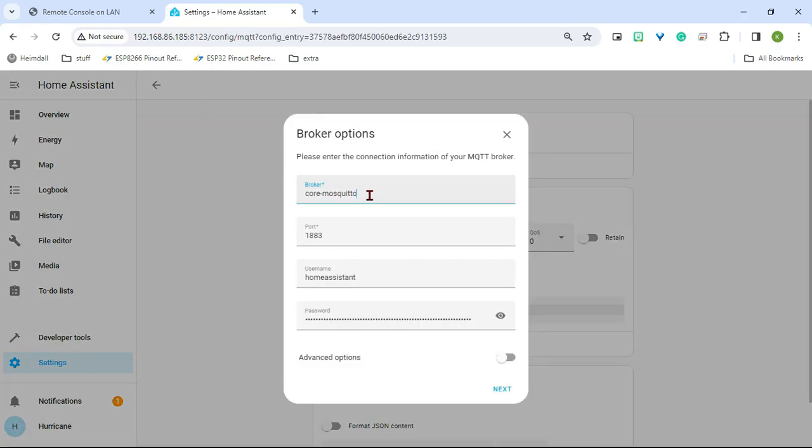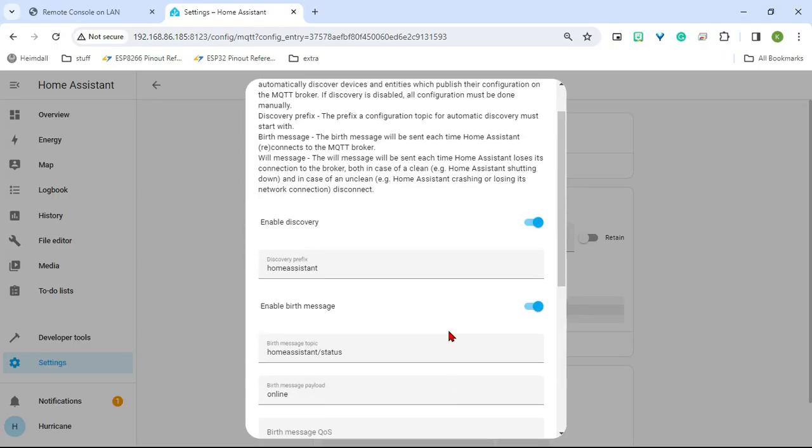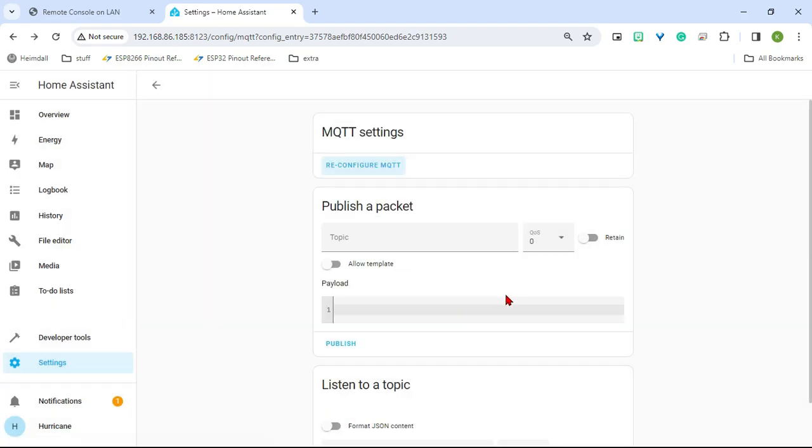Now when you click on it you can configure it again. Put in your broker address, leave the port, and then change the username to the user we created — mine is MQTT User with password MQTT User. Go next, leave everything else the same, and hit Submit. That's all set up. If you've set up MQTT before, you don't even have to do any of this — it should already be set up.